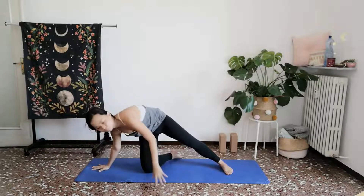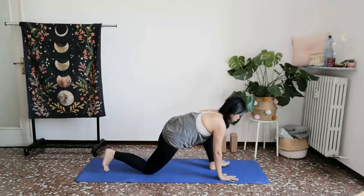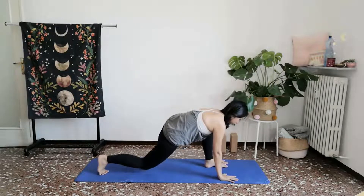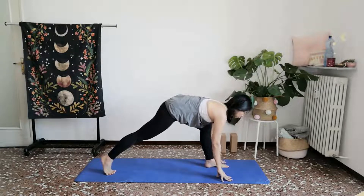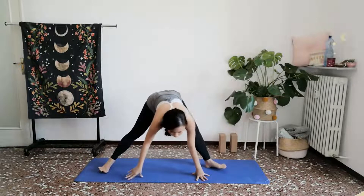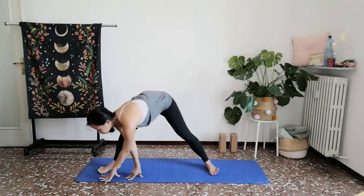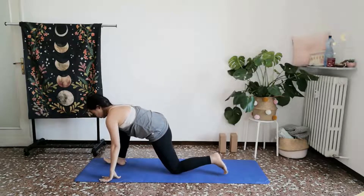Inhale, slowly let your right arm circle forward as you come back towards the front of your mat. From here, lift your back knee off the ground and walk your palms all the way towards the other side of your mat, allowing your left knee to bend, your right knee to sit down on towards the ground, and we'll do the same flow on the other side.